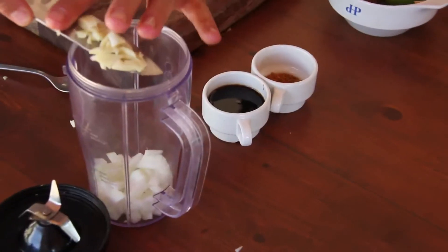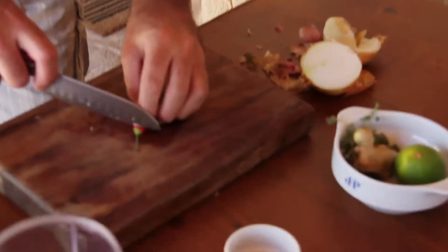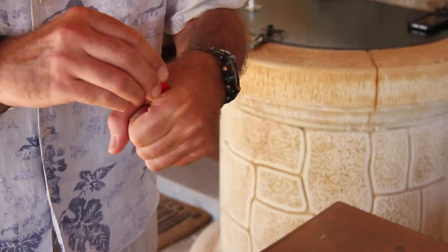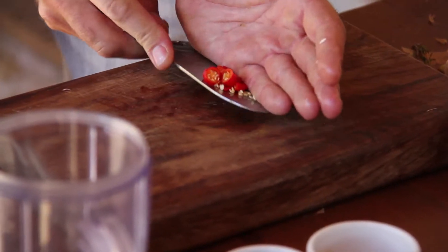I put my onion and garlic in the mini food processor. Next is the chili — here's a little tip: to get an indication of how hot a chili is, cut it off at the stalk end, rub that on your skin and lick it, and it will give you an indication of how hot that chili is. Then add fresh thyme and squeeze in the lime juice.